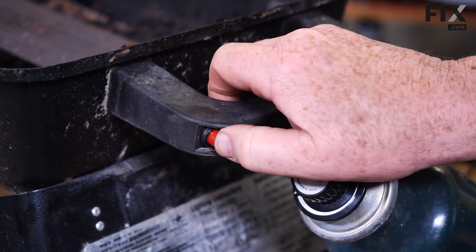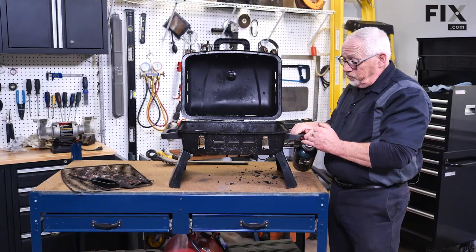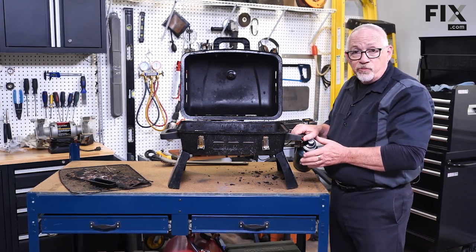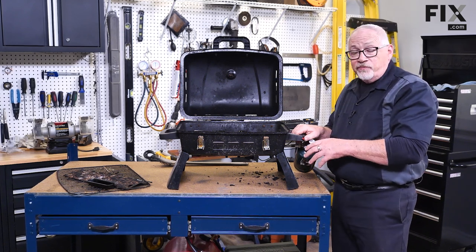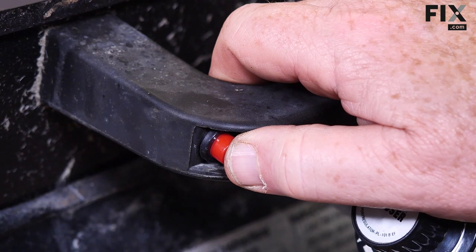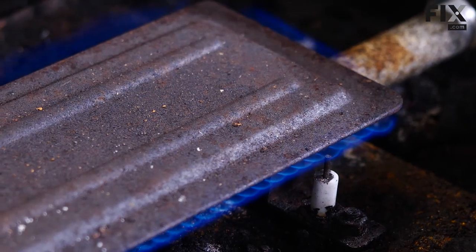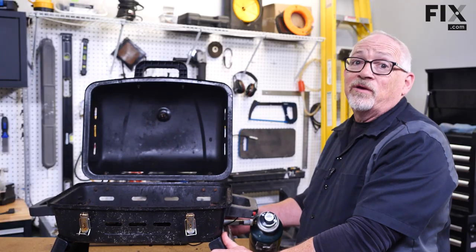One thing most gas grills have that you'll either love or hate is the igniter. Part of the ignition system is the push button — it may be an electronically generated type that just makes a spark, or it may require batteries. Whichever version you have, if it's battery-powered make sure the batteries are good; otherwise, push the button and you should see a nice strong arc.